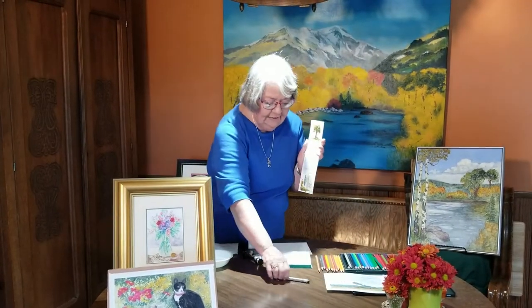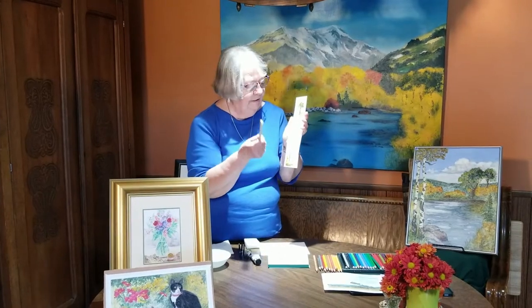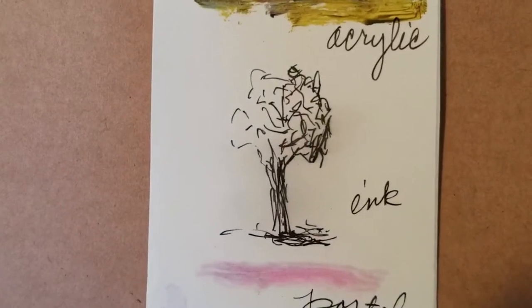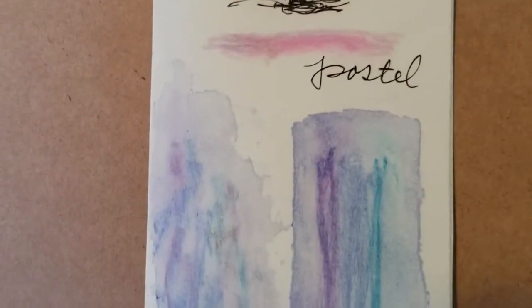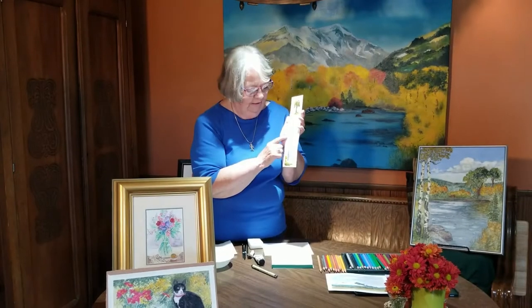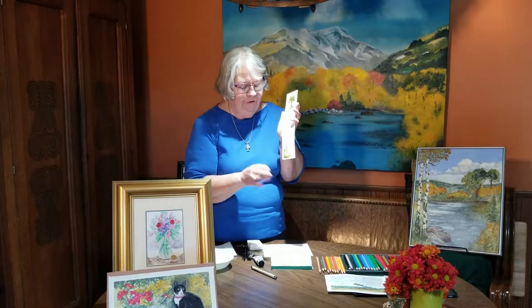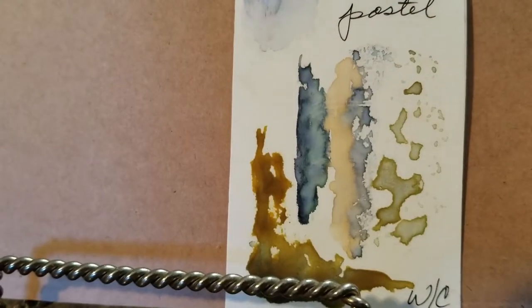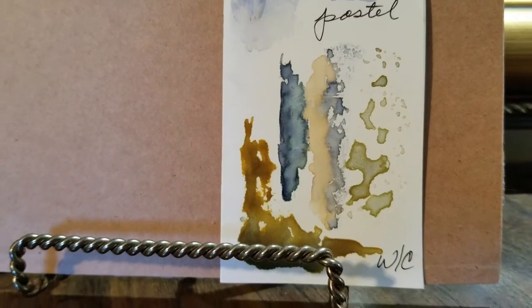Then my ink — I used my little Micron ink, which is permanent. It doesn't like the ink as well. And then the pastel is pastel chalk, and that did not do as well either. Well, because I love watercolor — watercolor is my favorite medium — I tried that. And look at that, it didn't want to do anything. I was frustrated with it.